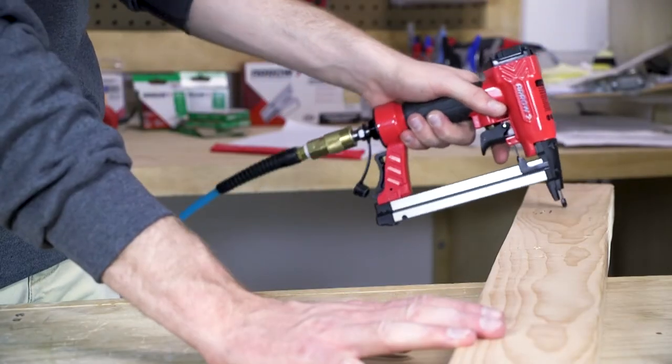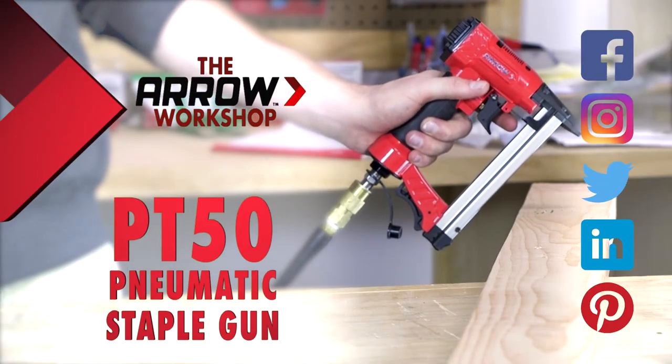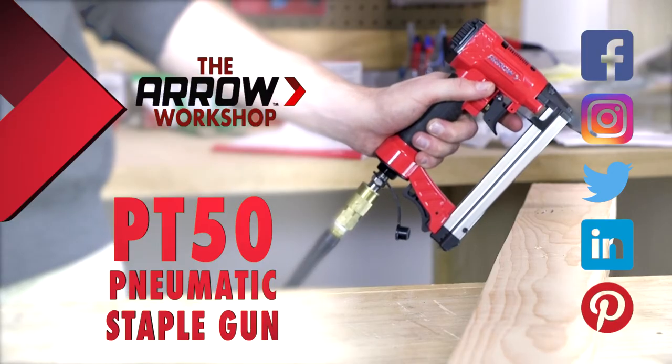And now you're ready to get back to work. Thanks for stopping by the Arrow Workshop. Be sure to tag Arrow Fastener on social media — we'd love to see your next project.